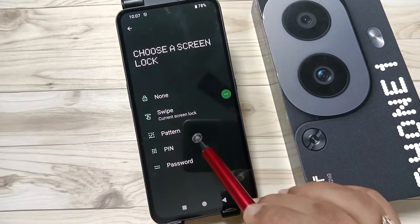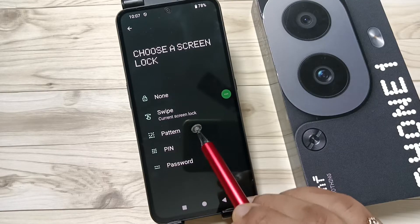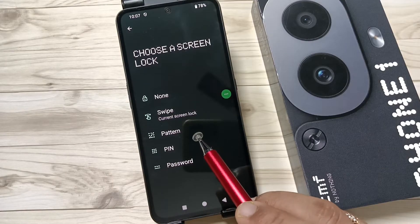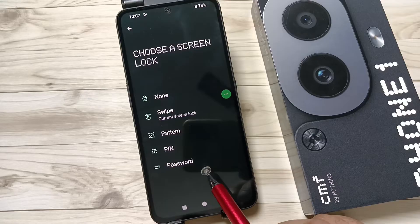Here you can see some different types of screen lock: None, Swipe, Pattern, PIN, and Password. The Pattern, PIN, and Password are the secured screen lock options. To create or set a screen lock, you can select Pattern, PIN, or Password.